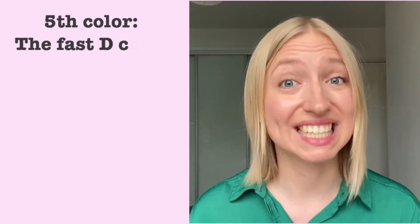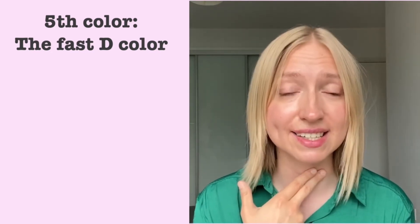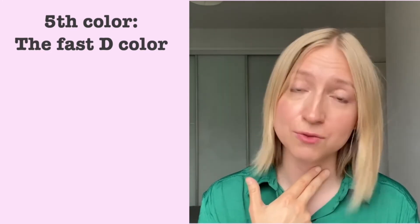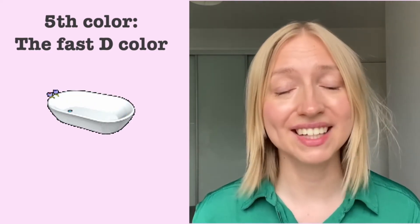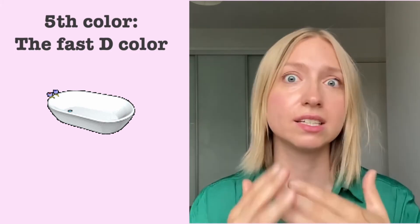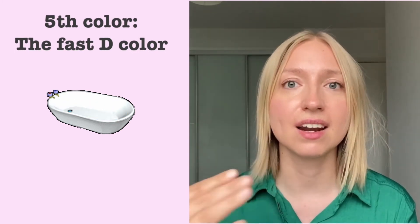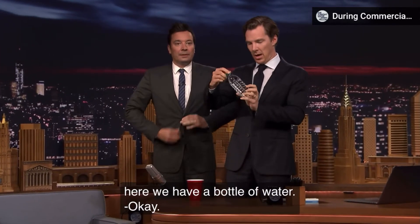Now the last color is probably the most important as far as American pronunciation is concerned because it's omnipresent — it's basically everywhere. It's the so-called fast D sound. Not only does it become a voiced sound where you feel a vibration in your voice box — D-d-d is voiced, whereas T-t-t is voiceless — but you're also going to go fast about producing it. So instead of just going 'wuder,' you go fast and it turns into more of a tap rather than a full-on D sound. Water. Ladies and gentlemen, here we have a bottle of water.